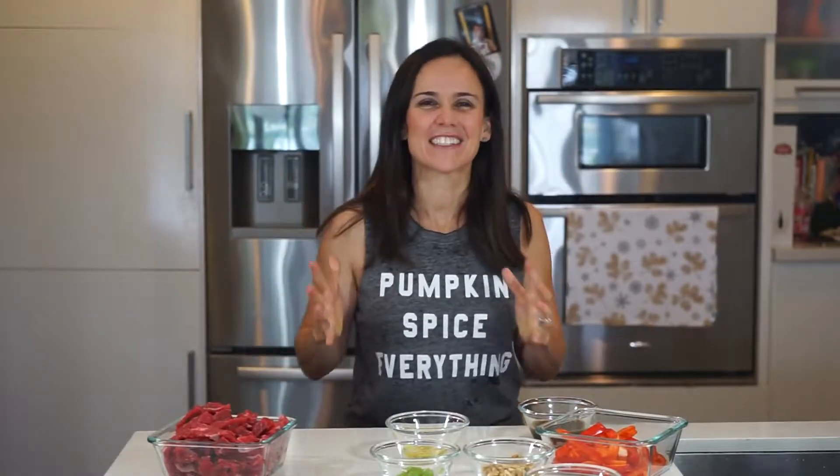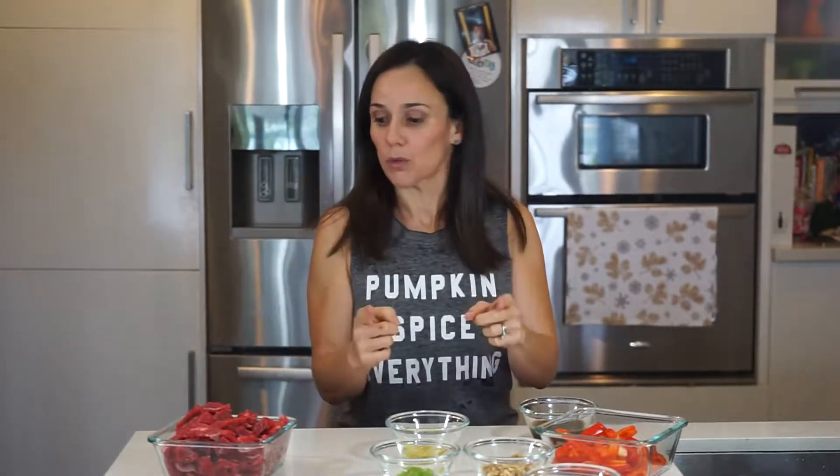Hi everybody, it's Janelle. Welcome to my kitchen. Today we are doing a little beef stir fry. Not a lot of ingredients, which I love. This is fast and you can do it during the weekday when I know you're really busy.